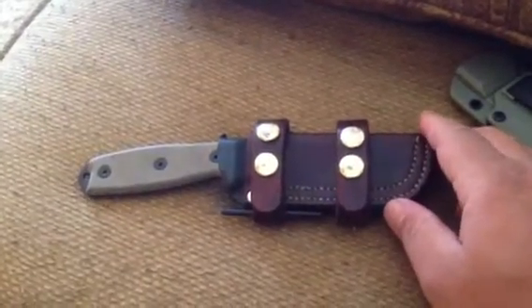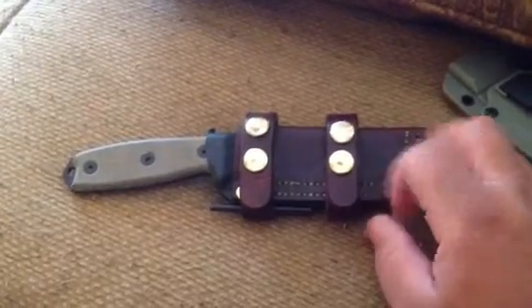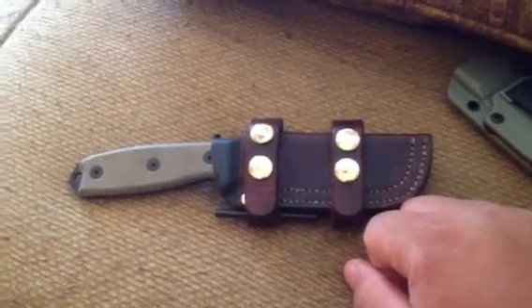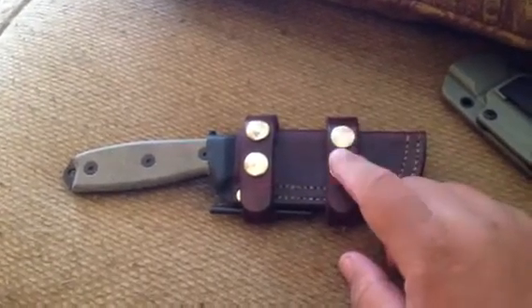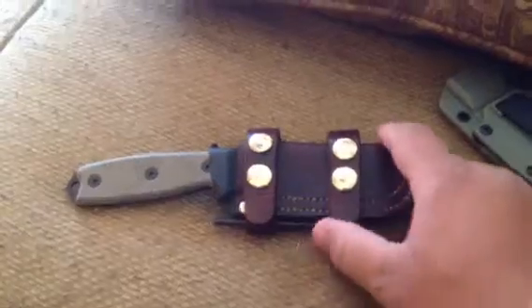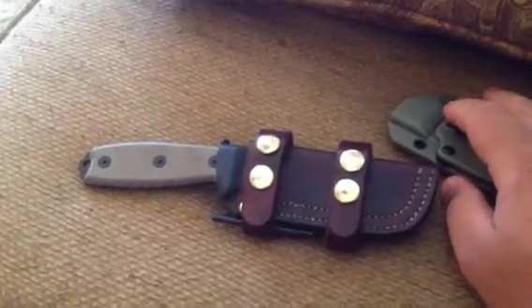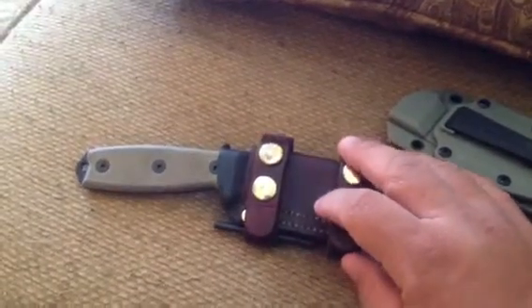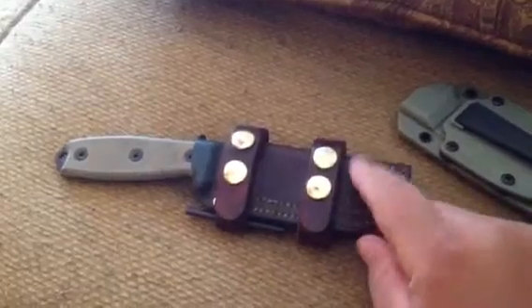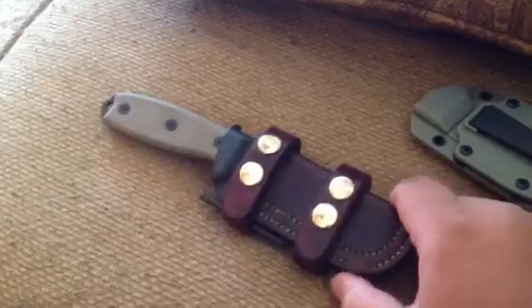Hey guys, this is Jesse with Sharp Brighton Tactical. This is my first attempt at a video review, so we'll see how that goes. If it works out, maybe I'll try a few more. If it sucks, you'll have to forgive me. What I'm going to be doing today is a brief review of my SE3 that I got a little while back, and also this custom sheath — a NYX leather kydex hybrid sheath.